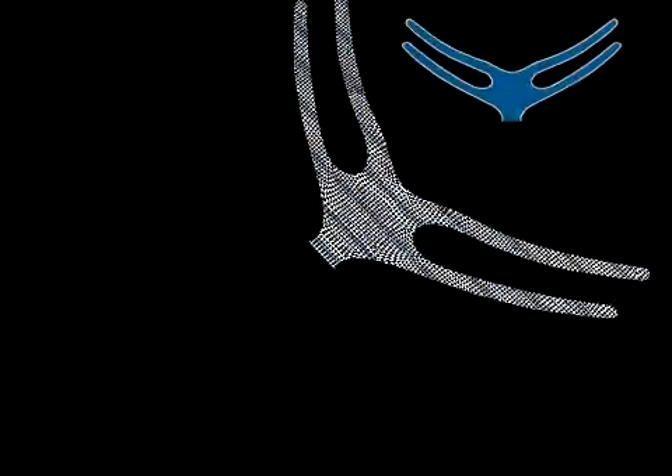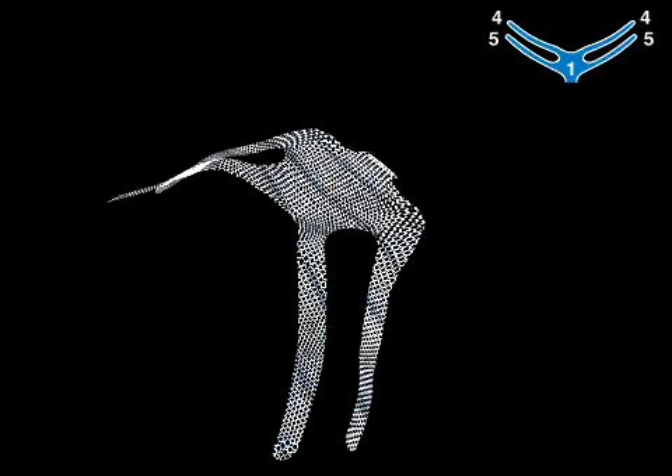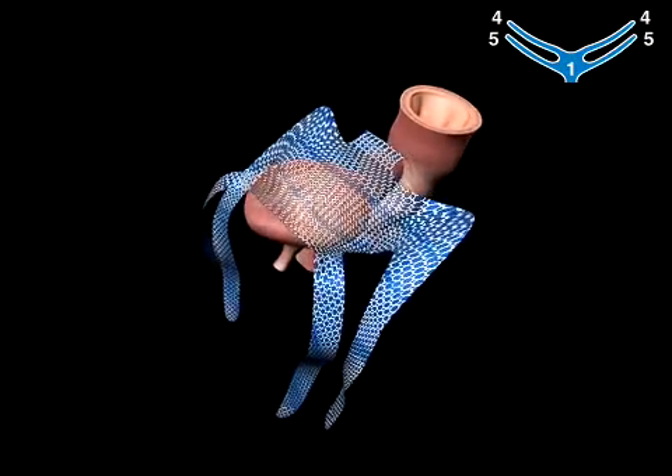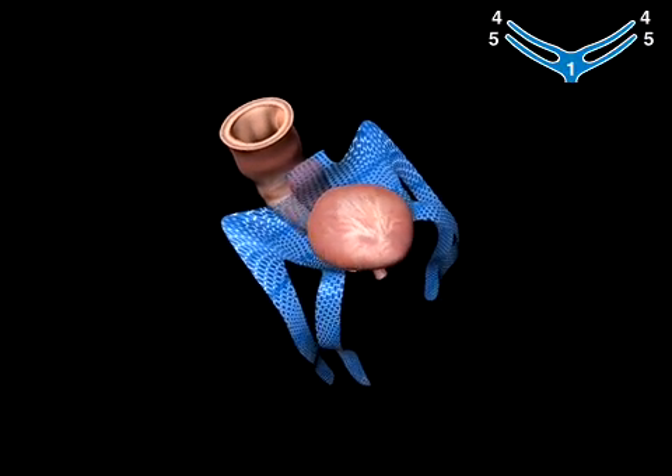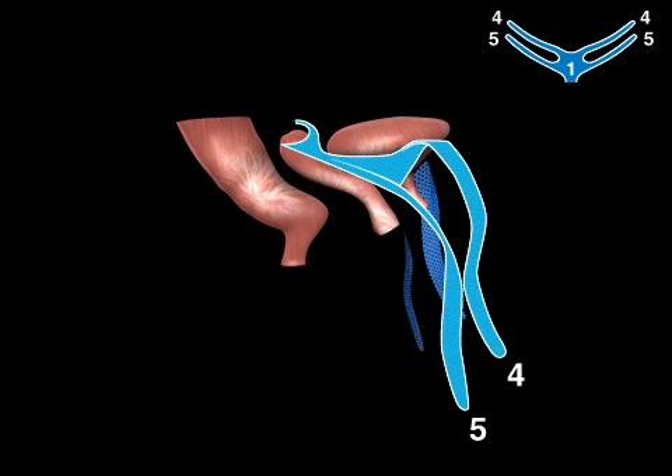Gynecare GynaMesh PS is a soft, pliable polypropylene material intended to reinforce weakened visceral connective tissues that surround the vaginal epithelium in the patient with pelvic floor prolapse. The mesh is pre-cut to form a supporting core implant with attachment arms.